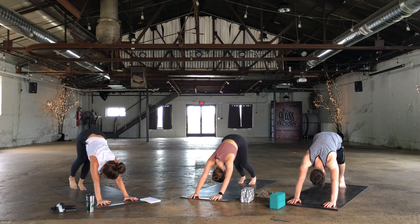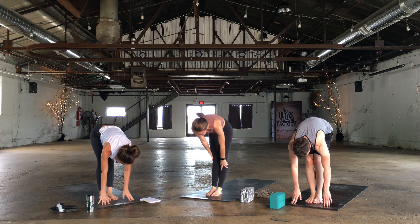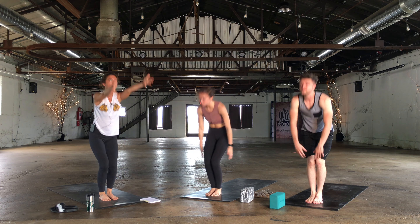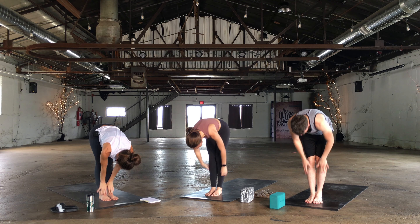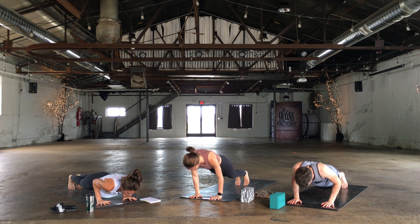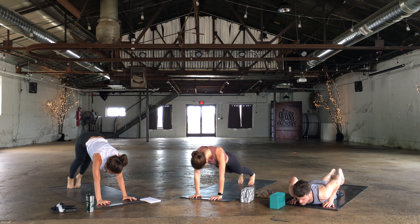Big inhale in through the nose. Walk or hop on your exhale, forward fold. Half lift. Exhale, fold. Rise to stand. Exhale, fold. Half lift. Exhale, plant the hands, hop back. Lower down chaturanga. Up dog or cobra. Exhale, down dog. Right leg rises up towards the sky.